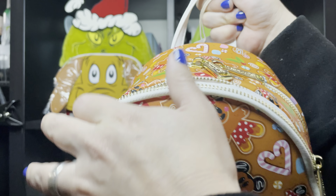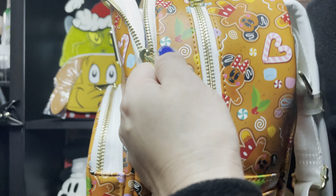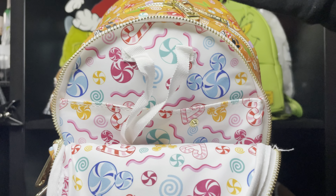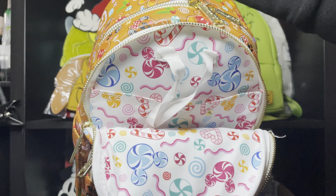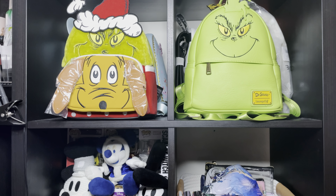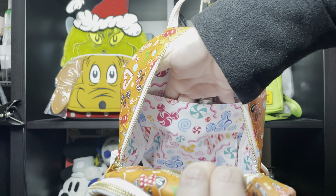In the first compartment is where you put your ears and hold them with these things. So beautiful! You can see the beautiful lining — candy canes, peppermints, so beautiful. I guess you can also use this like a regular pocket. Let's open the other zipper — they really stuffed this mini backpack! This is the inside of the mini backpack. It has a pocket with no zipper, but that's perfectly fine.